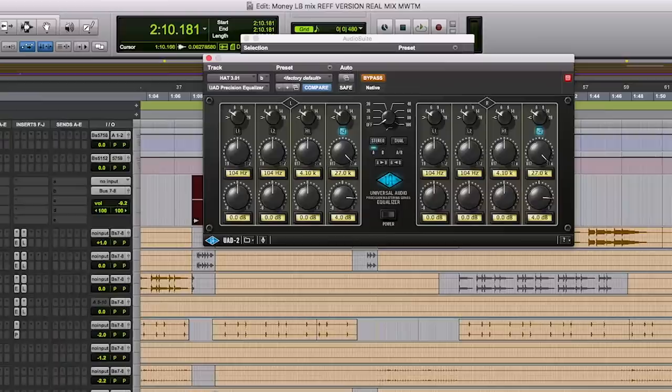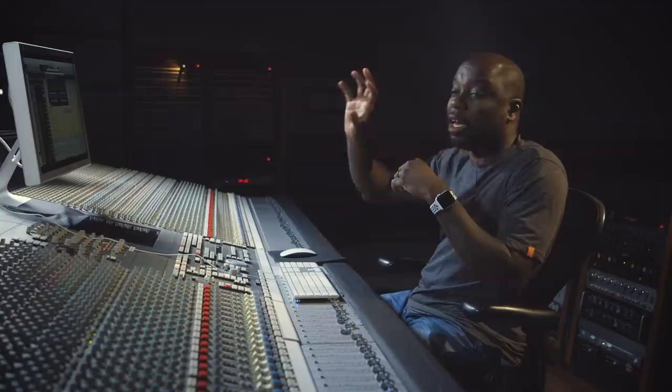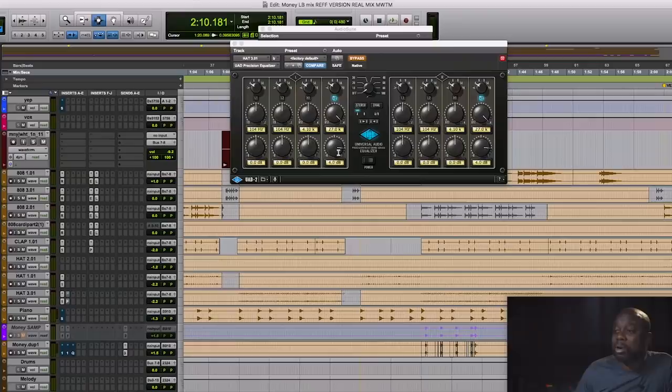For a little added bonus, for a little added crispiness, my good friend the Precision EQ made by UAD — 27K, boosted the frequency all the way up, and just boosted. I went kind of aggressive on the frequency, up about 4 dB, and it adds just that crispy top.